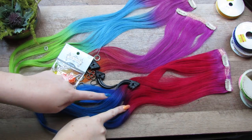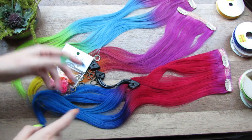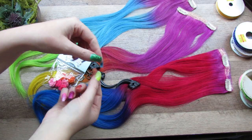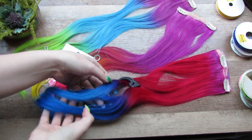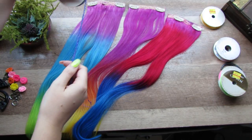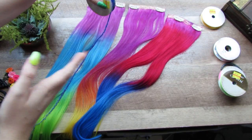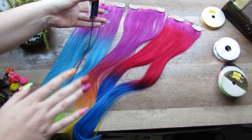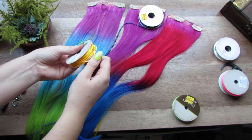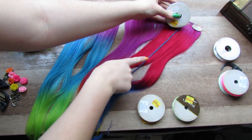I'm going to be doing this on my extensions and just tie the strings directly to them. If you don't have extensions, take a bobby pin or one of those little bendy clips, tie it to those instead, and then pin it into your hair instead of clipping extensions in. The first thing I'm going to do is decide which colors I like with which colors of my hair. I'm going to be braiding all of these but I also want them to be contrasting so they really stand out.